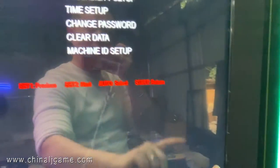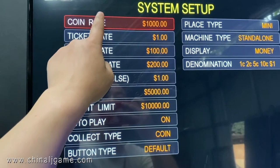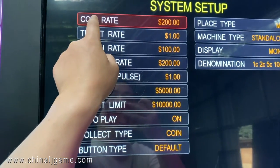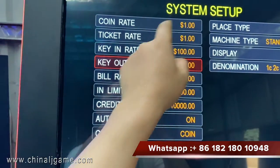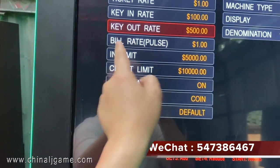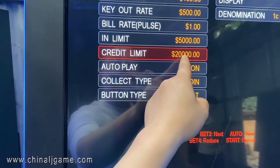Now the third option is System Setup. You have coin rate — you can change it; the minimum is one cent. You also have ticket rate, key-out rate, bill-accepted rate, and key-in rate.